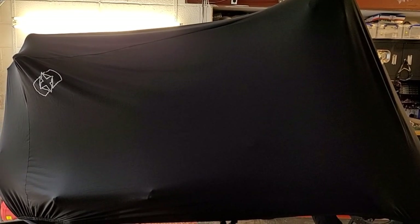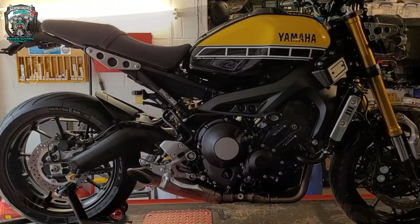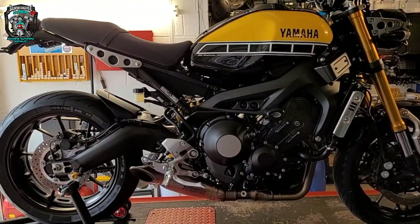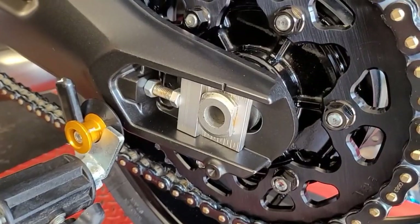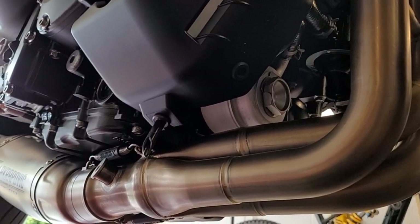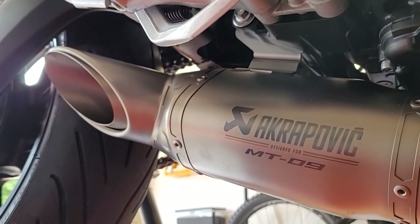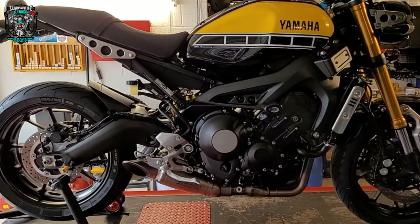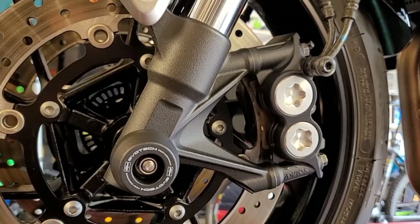There it is guys, in one piece. I'm super happy with the way it's turned out. It's taken me actually longer than I thought — I guesstimated it might take a couple of days, but it's probably been more like three and a half to four days. My OCD is uncontrollable when it's my own thing. Anyway, it's turned out pretty much the bike I wanted it to be.